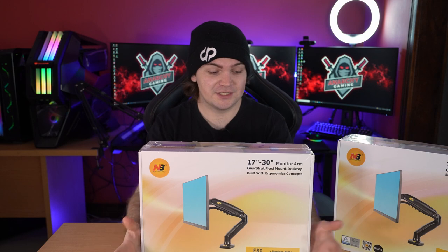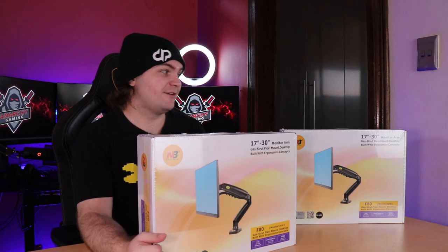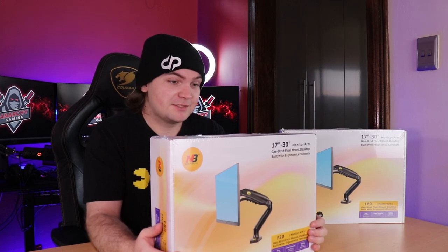I've been using cheap monitor arms — I love the idea of floating monitors — so I have bought cheap monitor arms in the past. I have an off-brand version that I'm also going to be comparing briefly in this video. I bought these myself, so this is an honest review, and I'll be checking them out to see if they live up to their five-star rating across multiple e-commerce retail outlets.